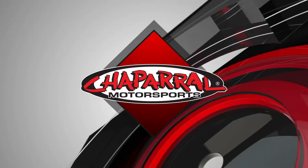Hey everyone, I'm Matt from Chaperon Motorsports. Today we're going to take a look at the all-new Barong Graphic on the Airframe Pro from Icon.